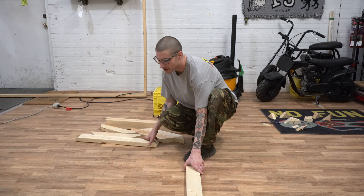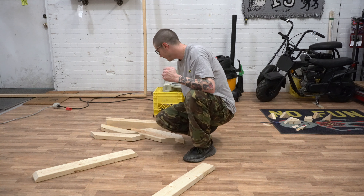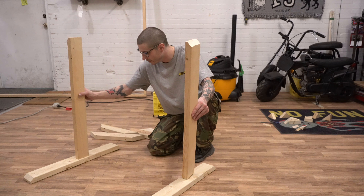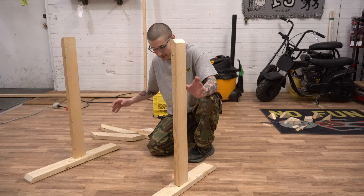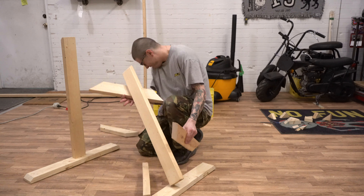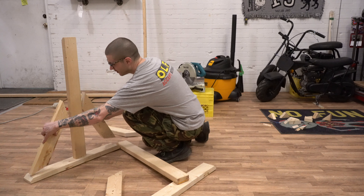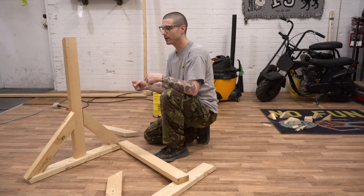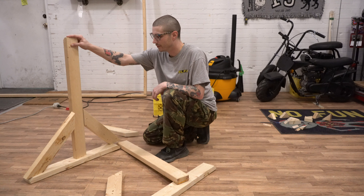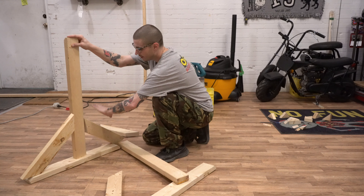We got 2 feet here, one for each side of the frame. These go in here for back and forth support, because when you're making a rug you're really pushing against the frame a lot. So these are important.